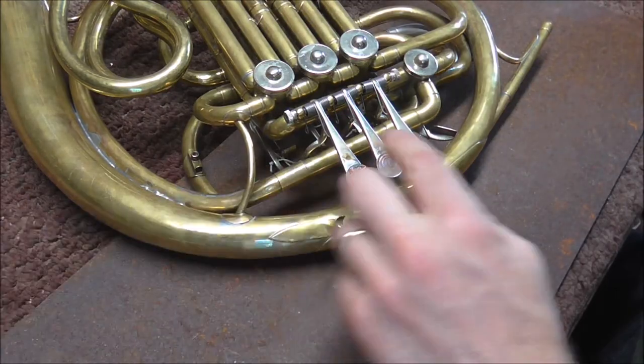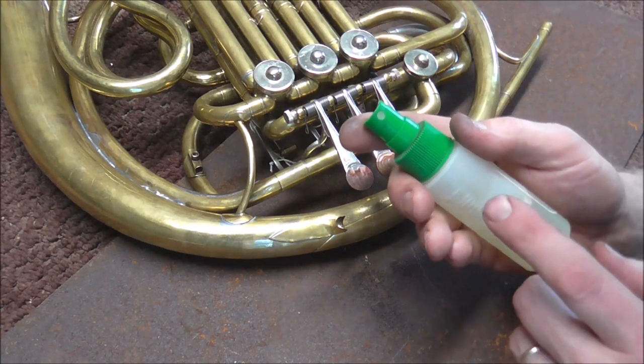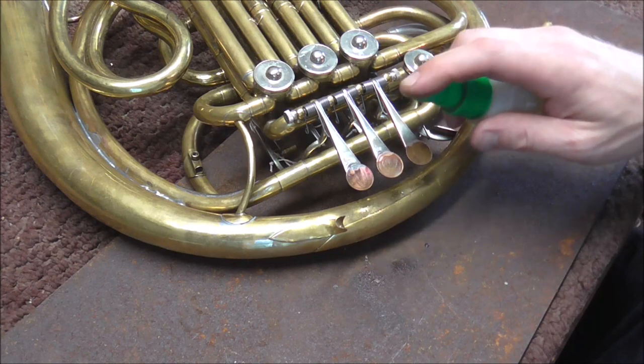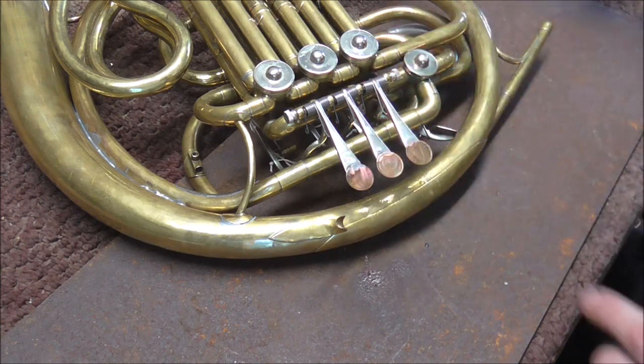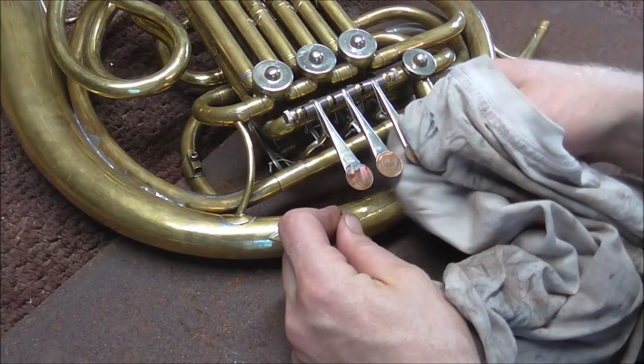It is a few minutes later and I gave this time to cool off. Now I'm going to neutralize the flux. I have a trombone spray bottle with four parts water and one part ammonia in it, and that neutralizes the acid in the flux. Now I'm going to wipe that off.